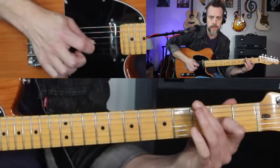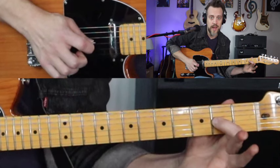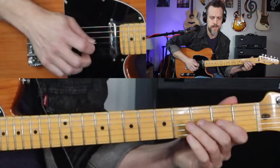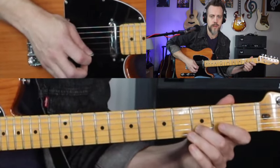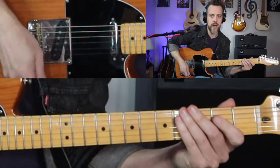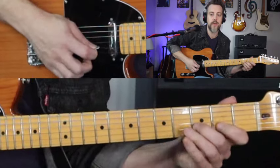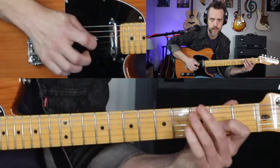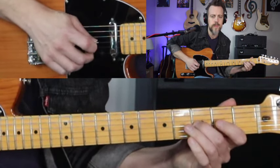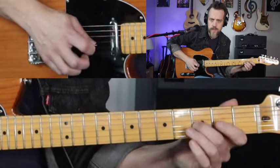From there we're going to do third fret on the third string, second fret on the third string, and then pull off to the third string open. And on those last three notes, as far as what you're doing with the pick, we'll do down, up, pull-off.